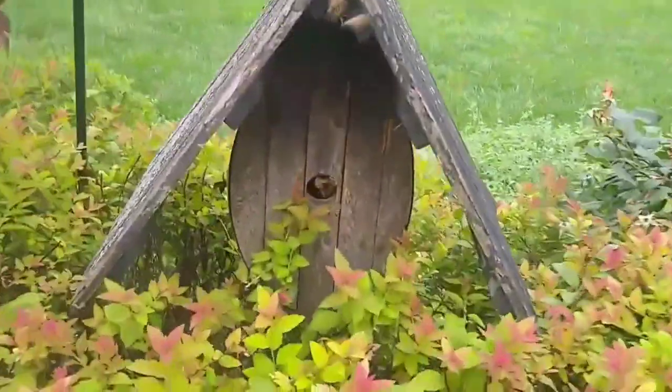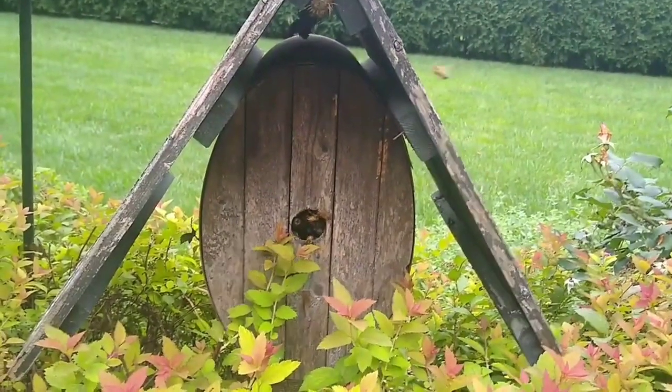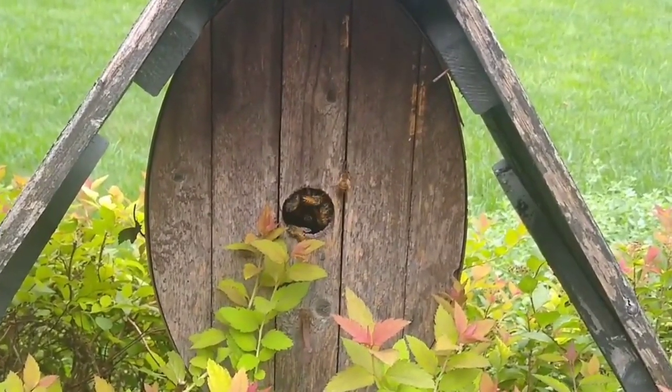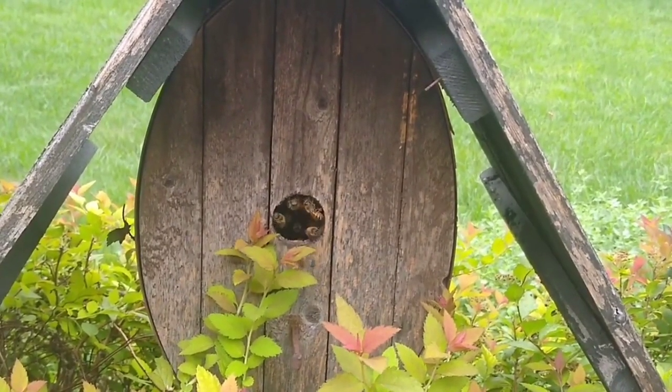Alright, here we are. This is so weird. It's not a very big birdhouse, but there's bees in it. I don't think there's too many. It's not really that big.